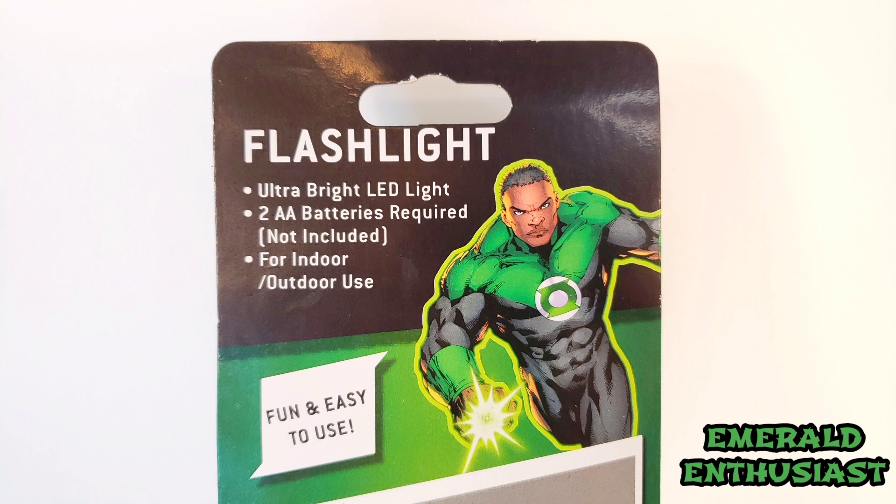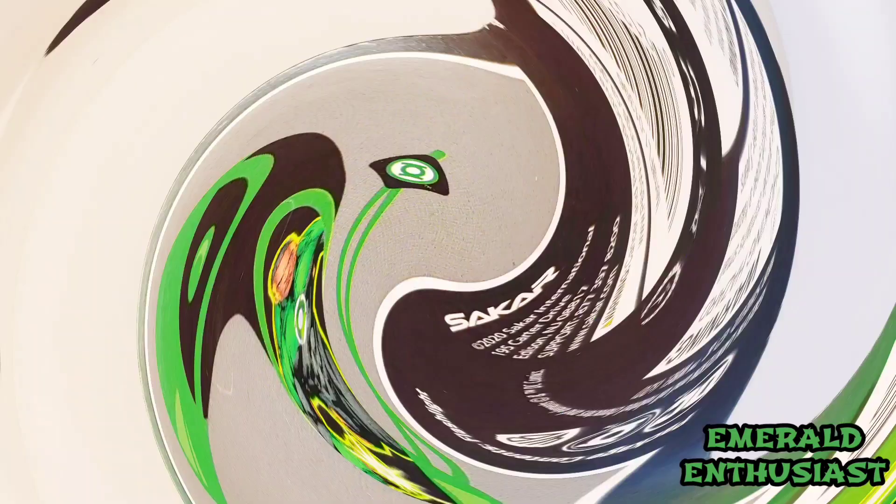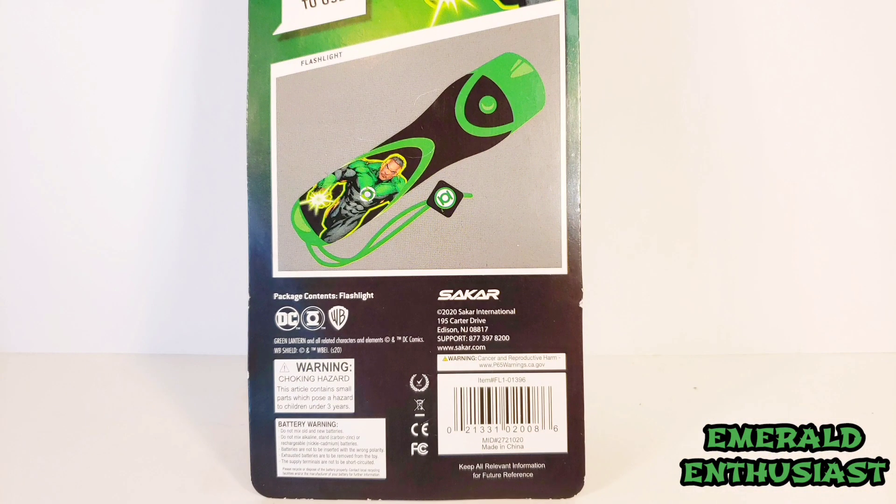Here's the top back of the packaging — there's some cool artwork of Jon Stewart and we see that this flashlight requires two AA batteries that aren't included with the product. Here's the back bottom of the packaging and we see a full product shot. This flashlight was produced by a New Jersey company named Sakaar International and they make a lot of superhero themed electronic products.